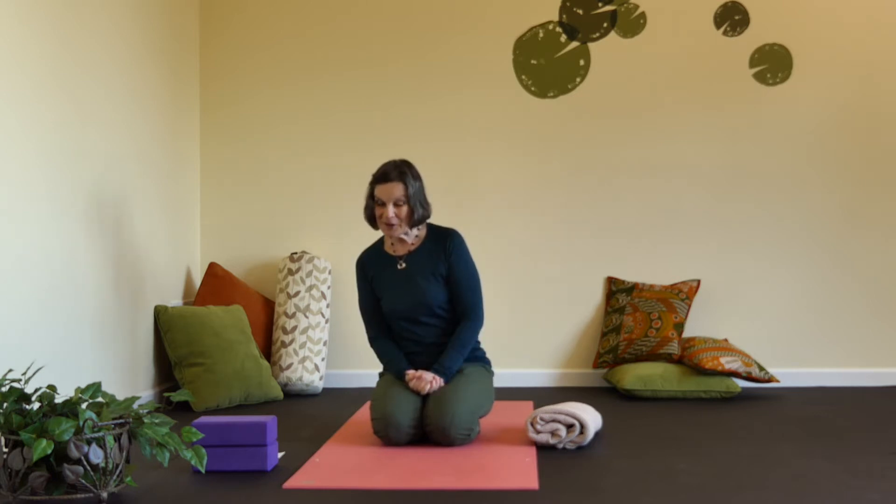Hello yoga friends. I'm going to give you a short little yin practice today. The poses we're going to do are Sphinx and Puppy Dog. So let's begin.